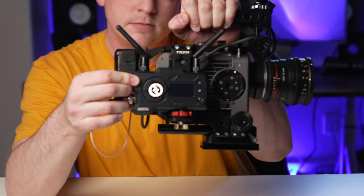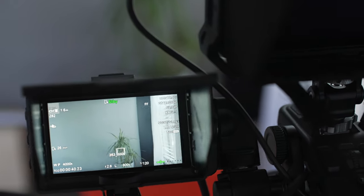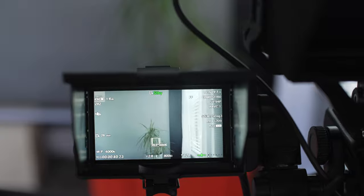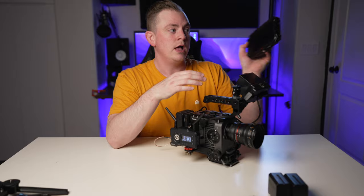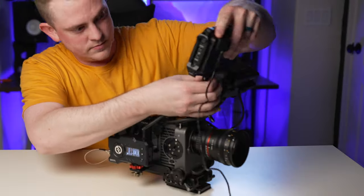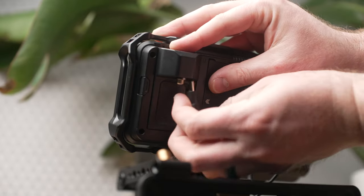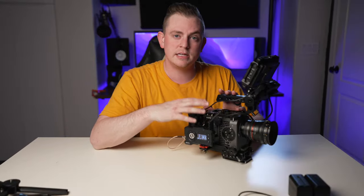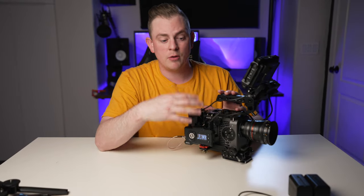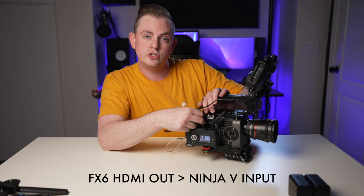Now let's go ahead and power it on. The FX6 comes with an LCD but it's difficult at times to see if things are actually in focus and how things are exposed, so I always like to use an external monitor. I'm going to mount the Ninja V on the top here, powering it with a dummy battery and a barrel connector to a D-tap, so I can run everything off of this one V-mount battery on the back. Something nice about using a more proper cinema camera is you have multiple outputs, so I still have a full-size HDMI output here that I'm going to use to send a signal to the Ninja V.